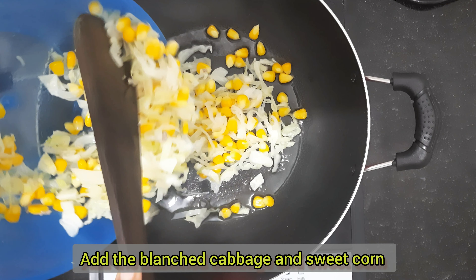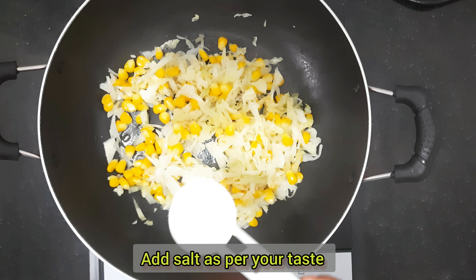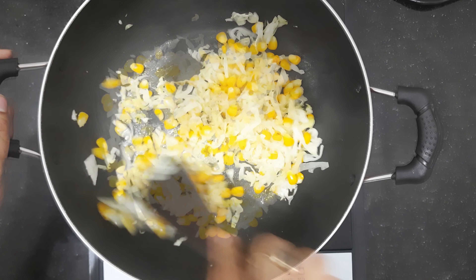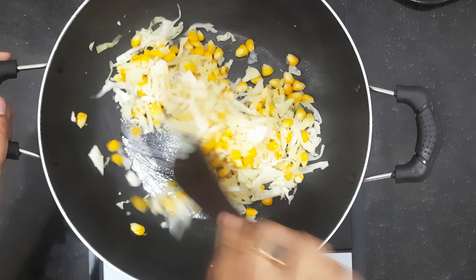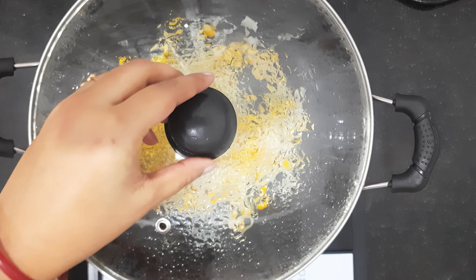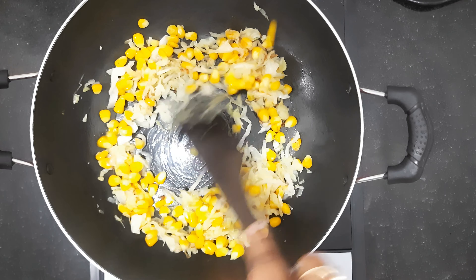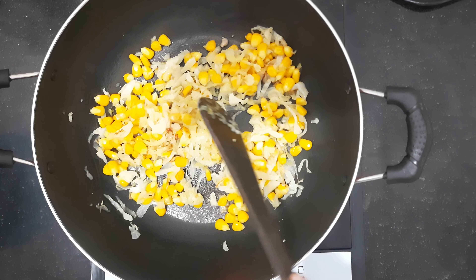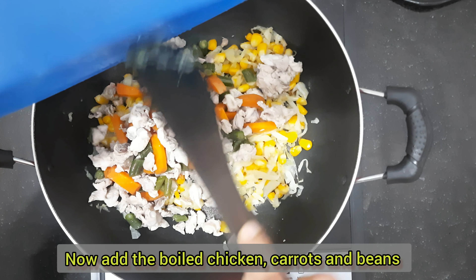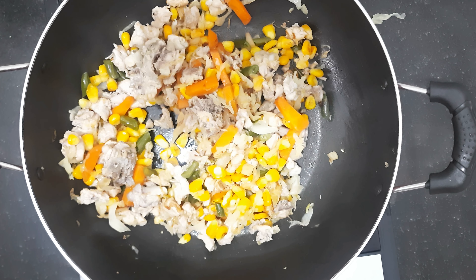We will heat a pan with olive oil, then add the carrot and sweet corn. We will cook on flame for 2-3 minutes and add the chicken and vegetables. We will add black pepper and mix well. We will give 1 teaspoon of soy sauce and mix well.